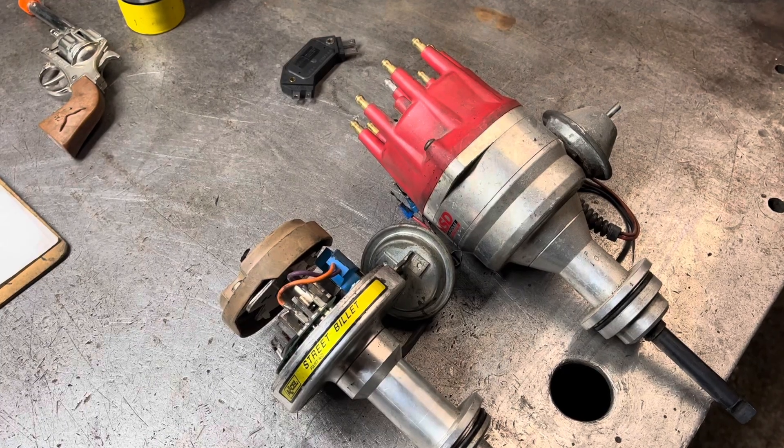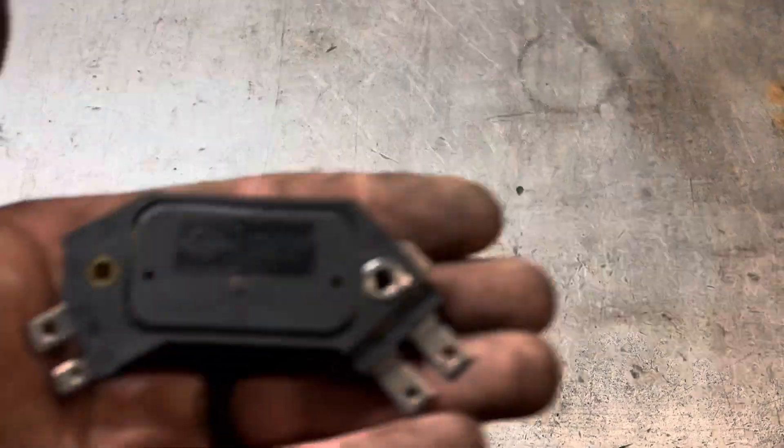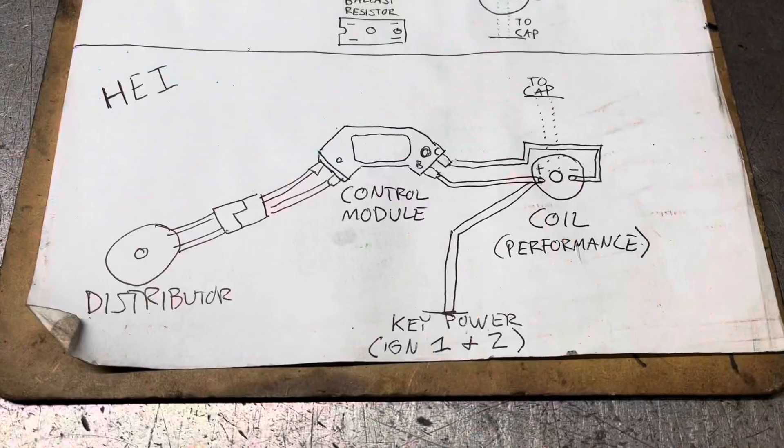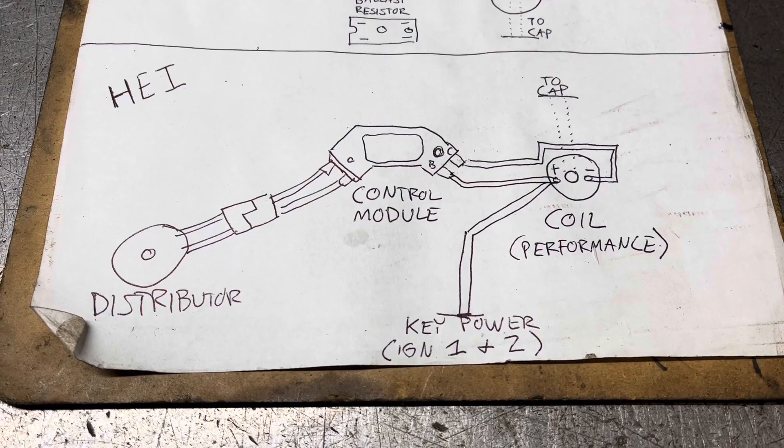Generally I like to steer away from the Excel and MSD because they are expensive. But there's another option I'd like to discuss in this Mopar ignition video, and it's from a Chevy. Much like the one-wire alternator, the HEI control module is a fantastic piece.